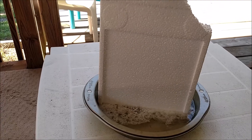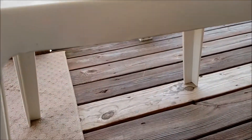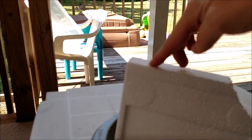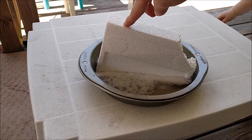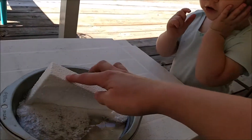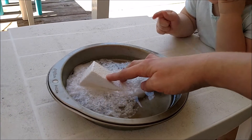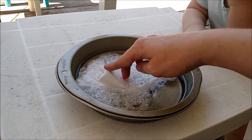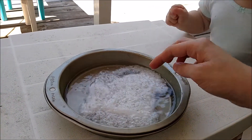It's like disappearing — it looks like it's going through the table, but it's not, it's just dissolving. Look at that, Sarah, look at that! It's gone.